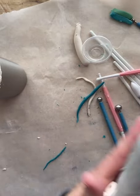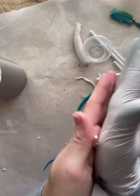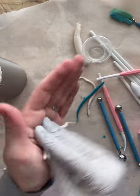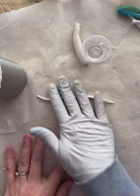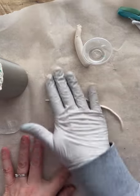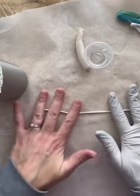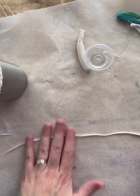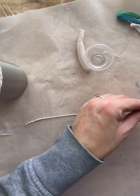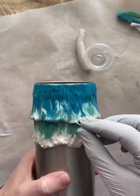Going back in with some more white — I needed more so I'm making another little snake and wrapping it around the top wave. Rolling it out to the right size — there it is.